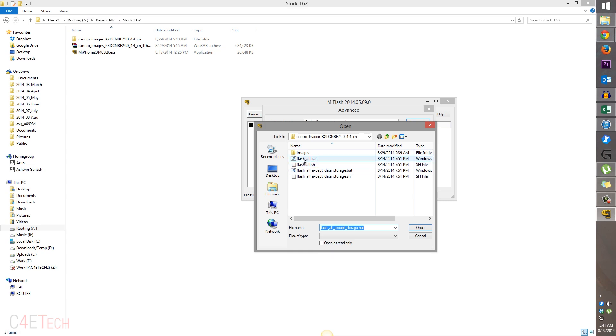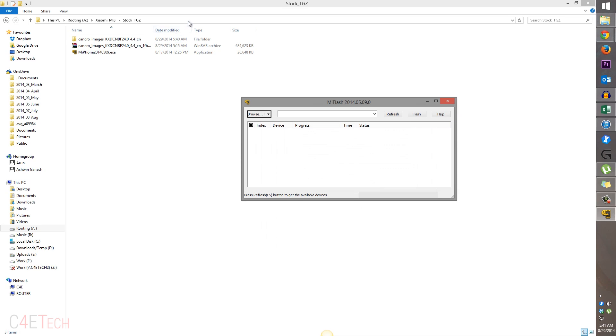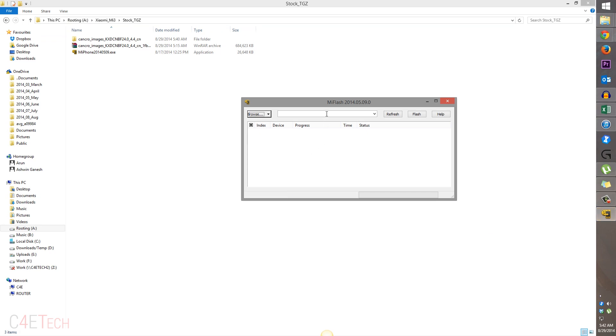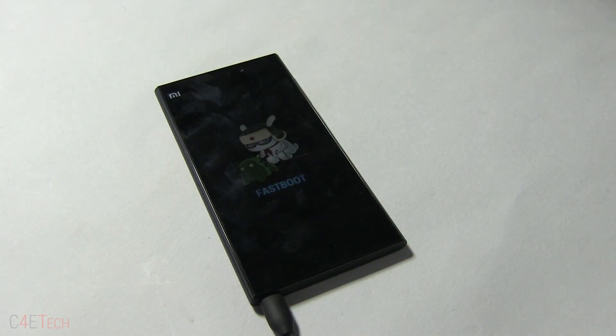Over here navigate, select flash all, hit OK, and just copy this path and paste it right over here, then hit refresh. Your Xiaomi device would be detected over here. Now hit flash. You won't see any changes on the Xiaomi device right now — this would take about five minutes to complete.